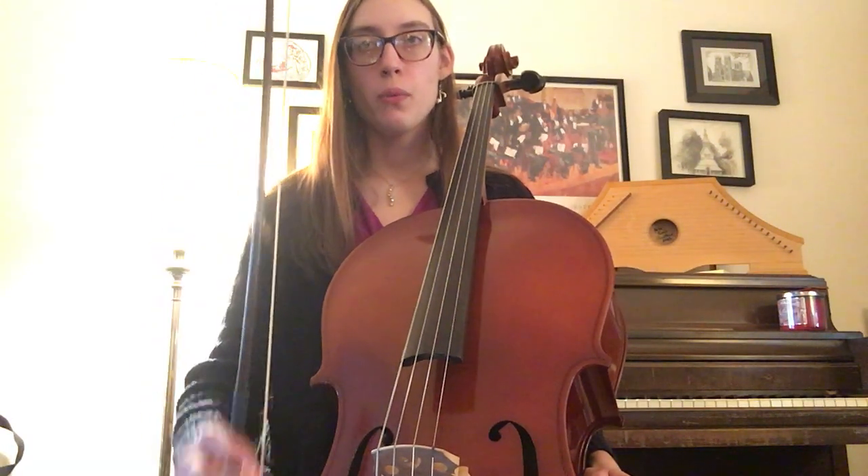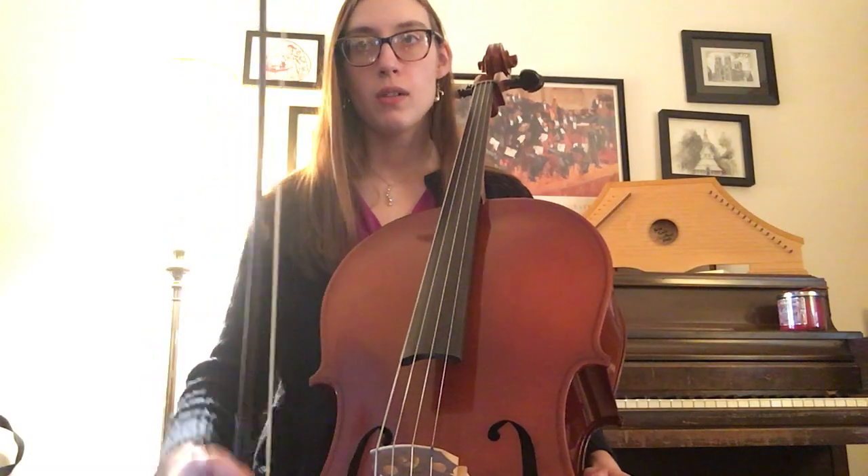Let's air bow through it. One, two, ready — goes down, up, down, up, wiggle, down, wiggle, up, Mississippi stop, stop, down, wiggle, up.